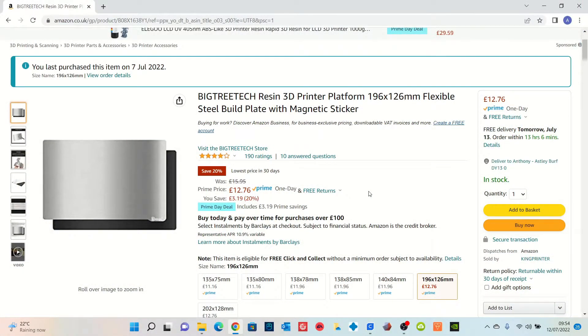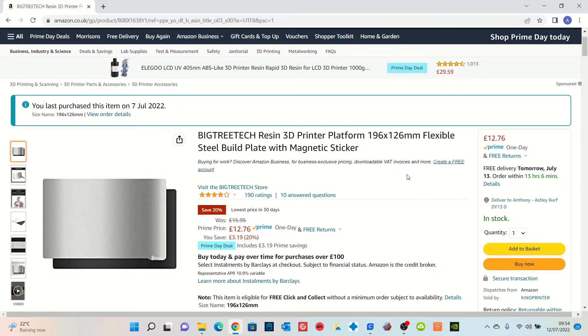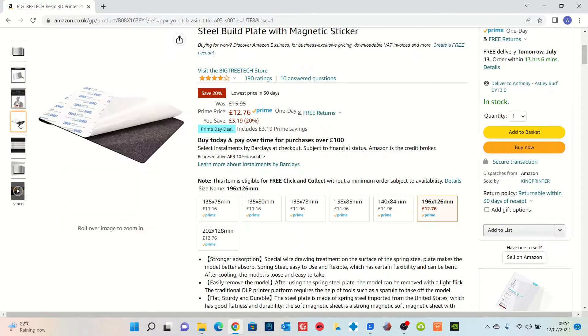What I've done to try to rectify this is invest in a flex plate. This is the one I purchased from Amazon - the BigTreeTech resin 3D printer platform. I bought this on the 7th of July in the size that fits the Elegoo Saturn: 196 by 126 millimeters. I paid £15.95 for it. It was Prime Day when I made this video so it was a little cheaper, but this is definitely the one I purchased. Let's have a look at how to get it onto the build plate.